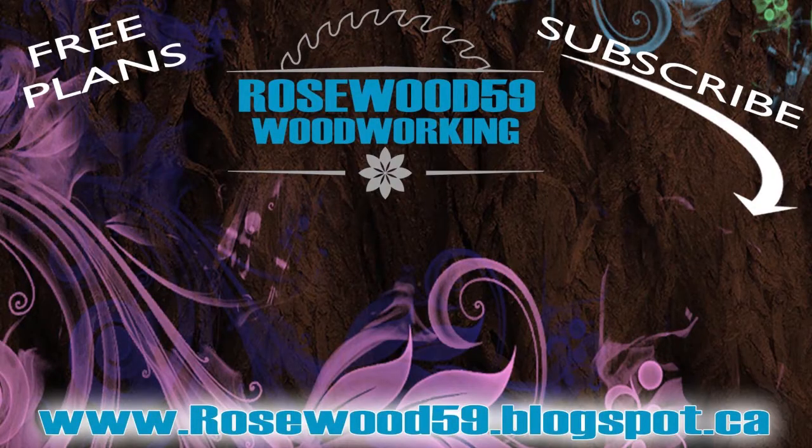Thanks for checking out this video. All links are in the description below for this video. Definitely subscribe for more videos just like this. Don't forget to share this video and post your comments below. Some of the best tips and feedback come from you. Thanks for watching.